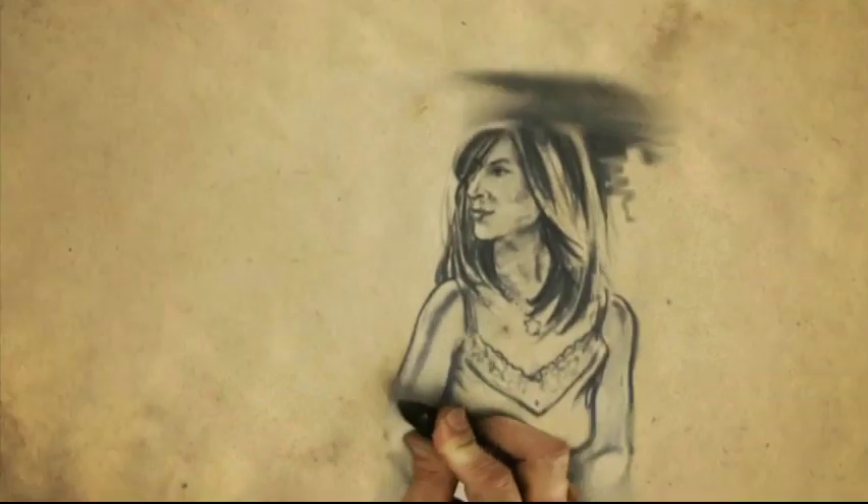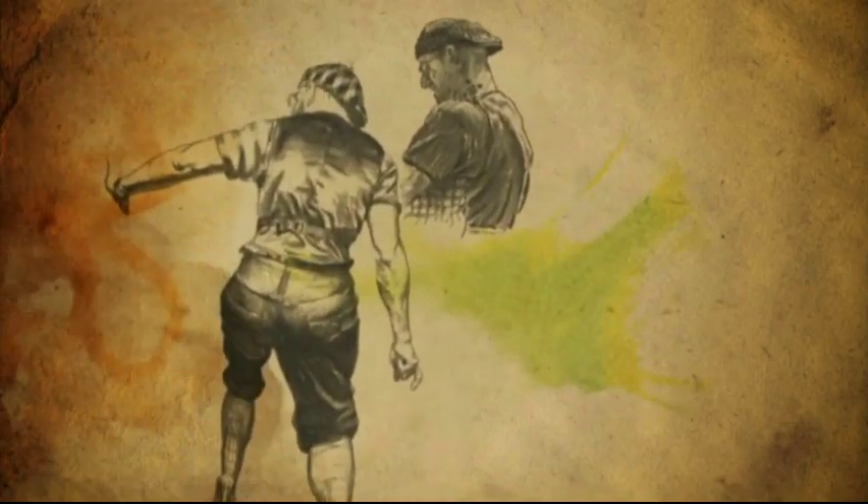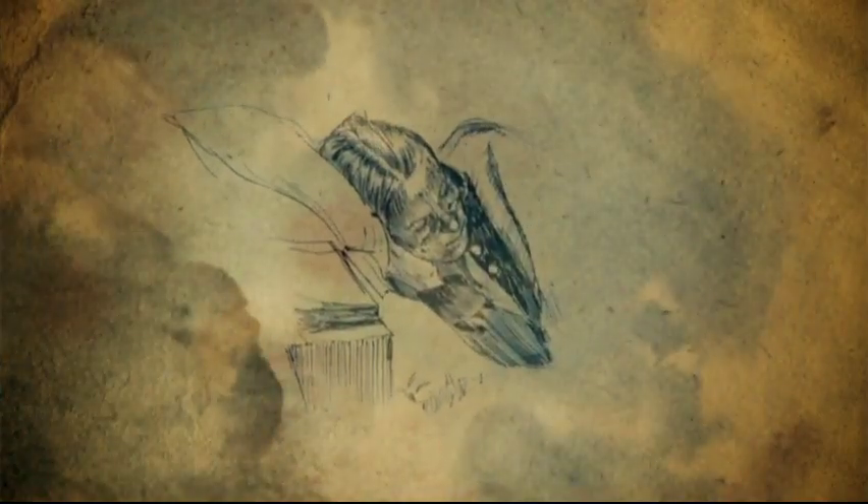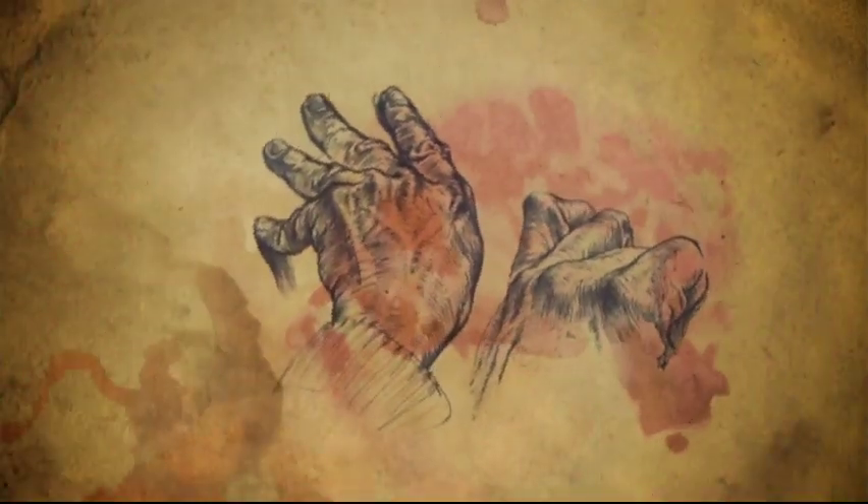If I've got one tool to go out and hit the road with — if I have one drawing tool — this is the one that gives me the biggest range of things that I can do.